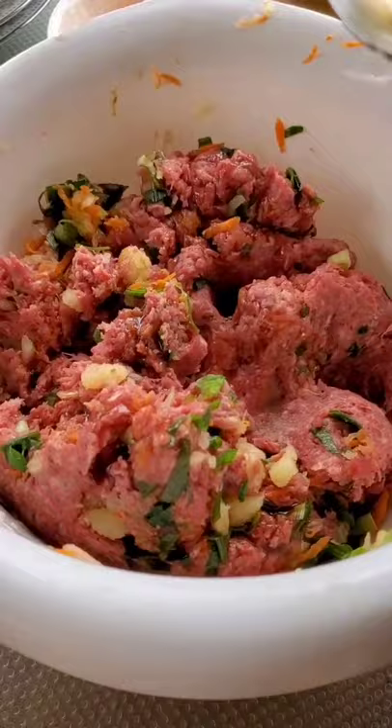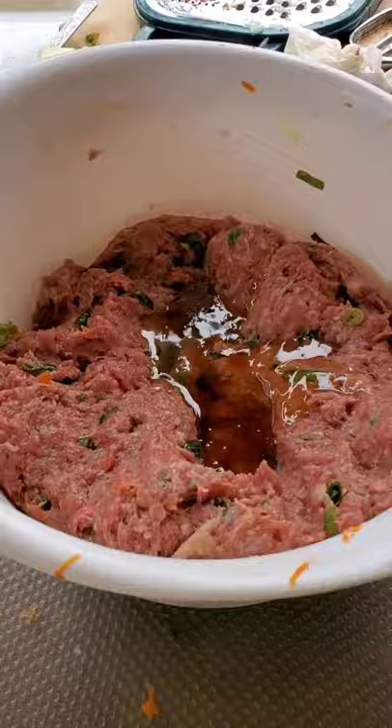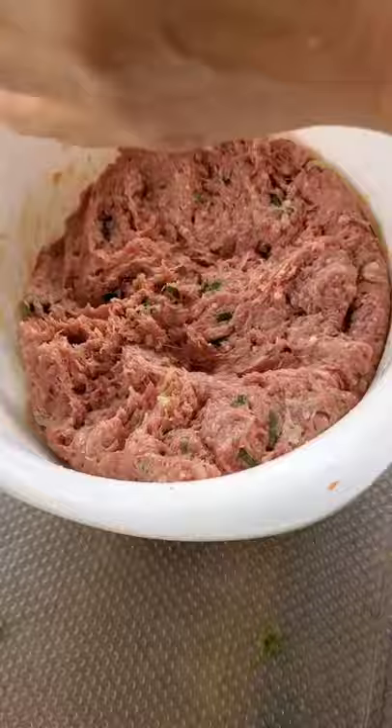Going to mix the ingredients together again. Add six tablespoons of oyster sauce, a pinch of salt and two egg yolks. Mix them together with some additional sesame seed oil. Form them into a thin patty and grill them away.